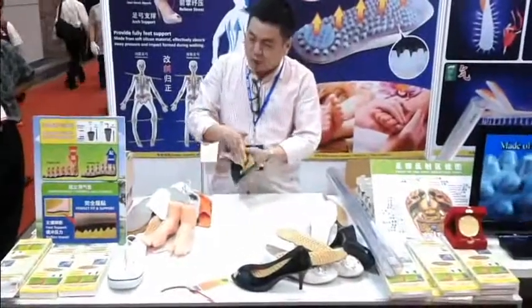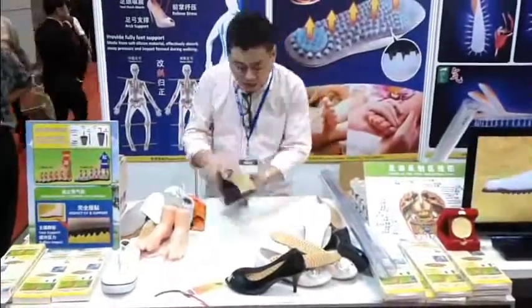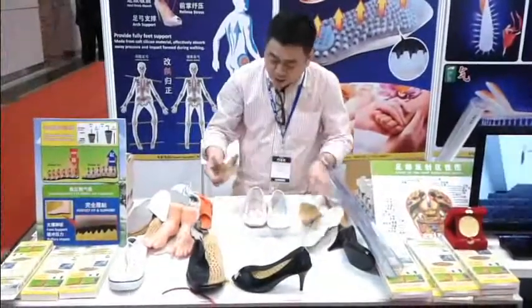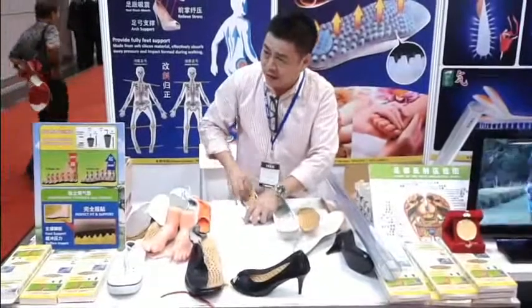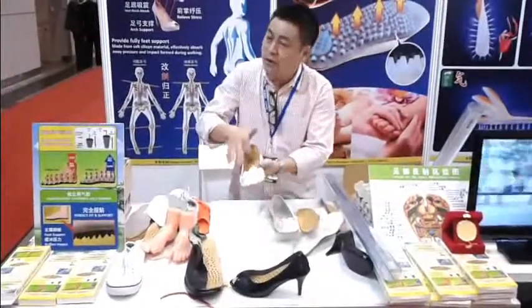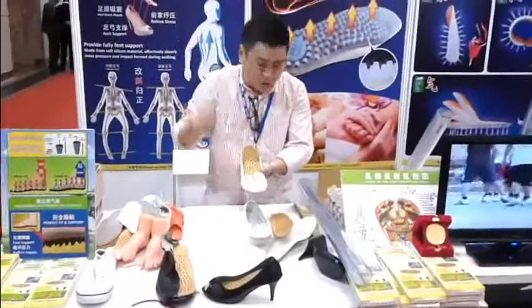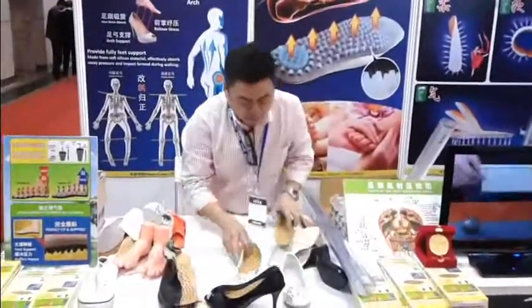Because after you put your shoe like this, every shoe also smelly. And then you can switch about — today you like this shoe, you put the insole in this shoe. Tomorrow you like to go to a dancing competition, you put it here. You wear this one, you go to the dancing competition, you get champion. Sure, champion. Because it gives you a very good balance.